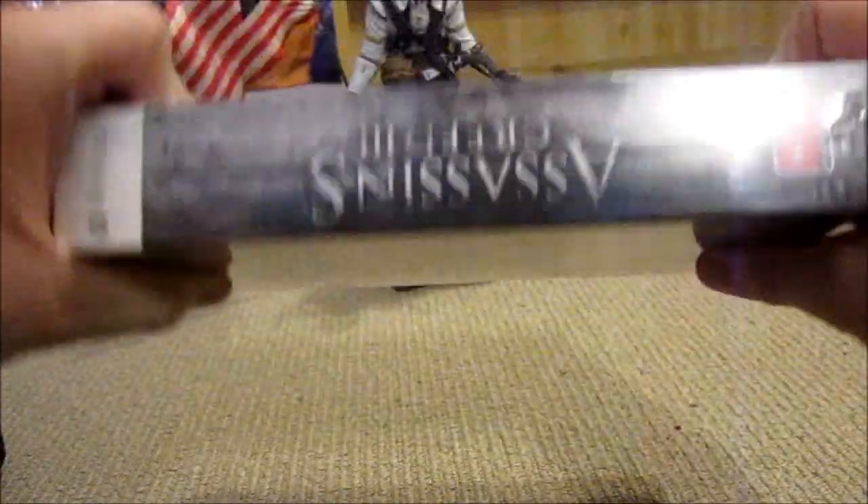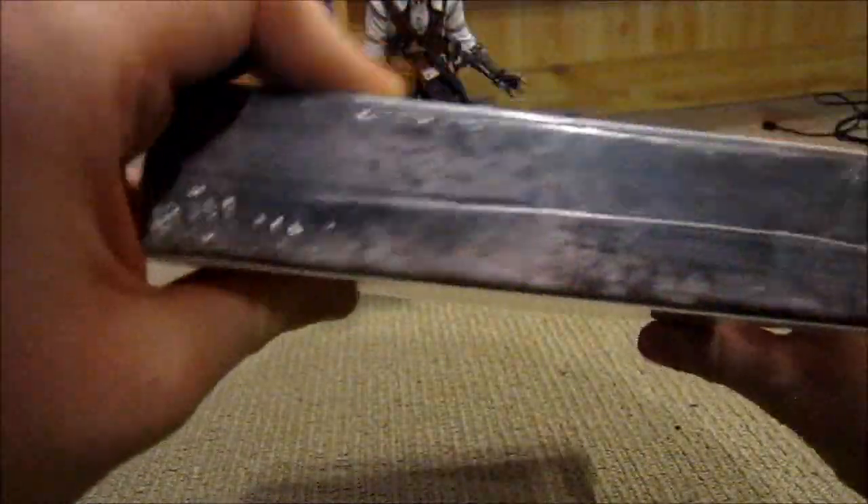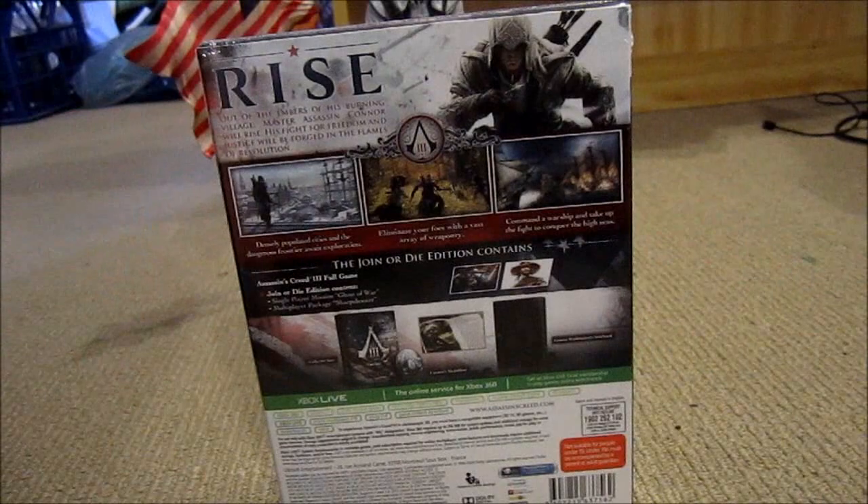So there's the front. Side, side, top, bottom, back. Yay.